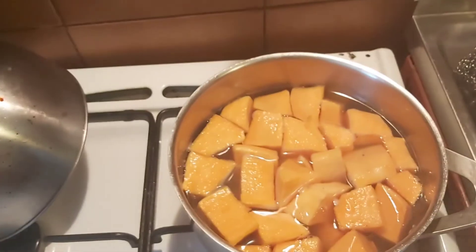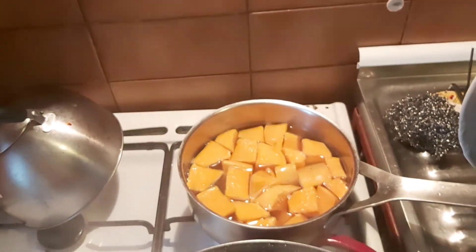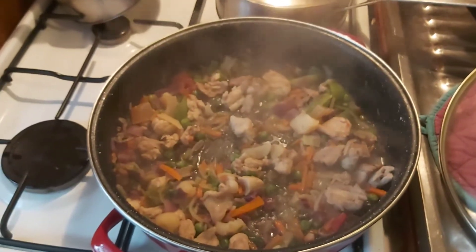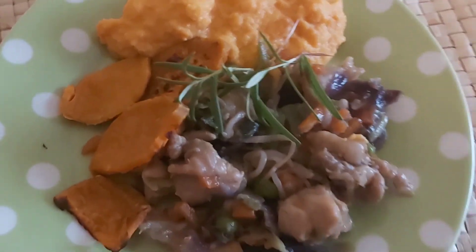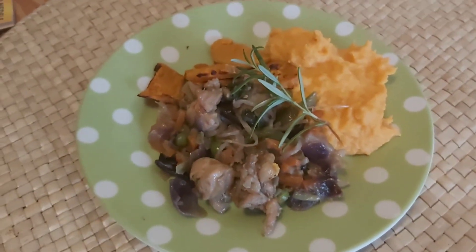Here we have sweet potatoes and I make a sweet potato mash, and this I will serve with this meal. And this is all — you see the result. I say goodbye and thank you for watching.